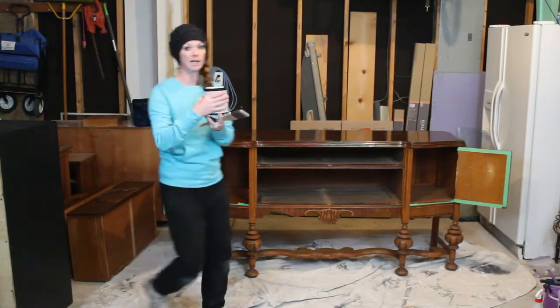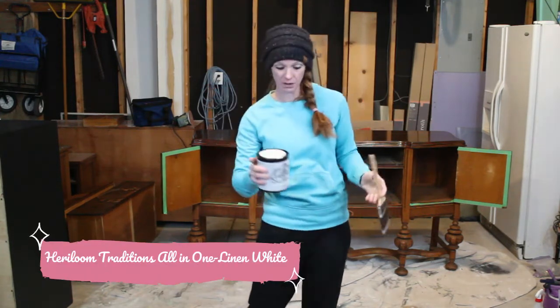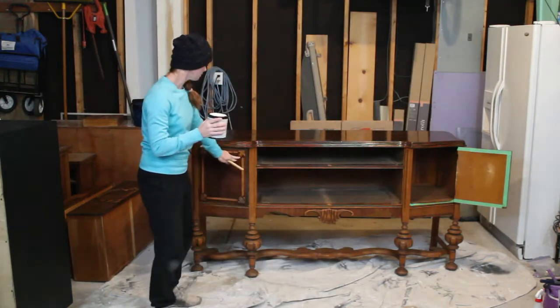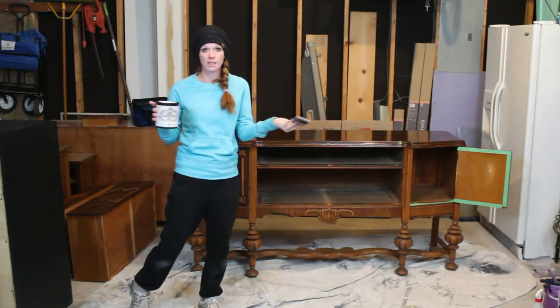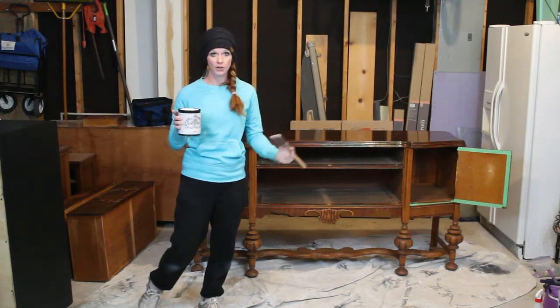I'm using just an all-in-one with the primer, paint, and top coat — this is the linen white color — so we're going to get started. I just use a two-and-a-half inch paint brush because that's what I like, but you can use any size or kind that you're comfortable with.